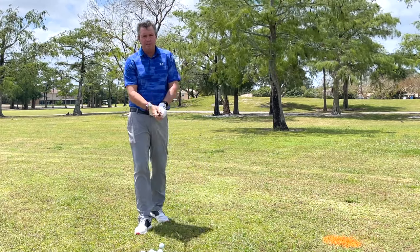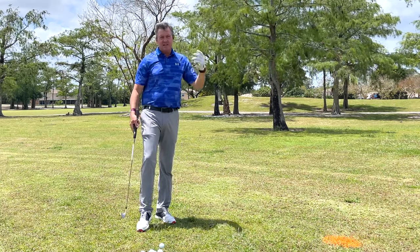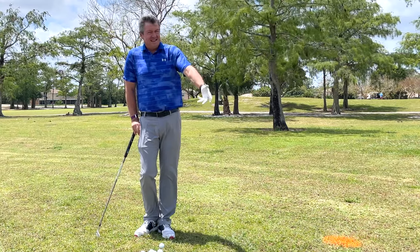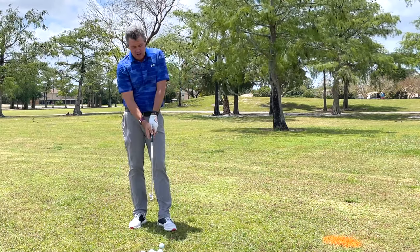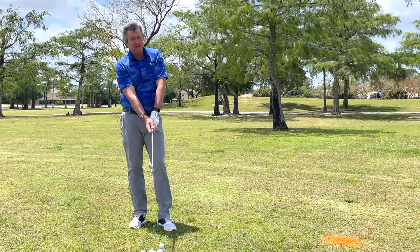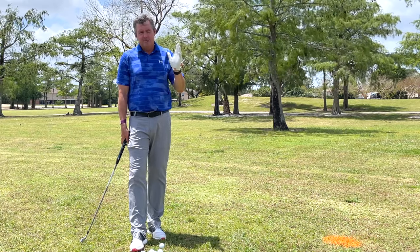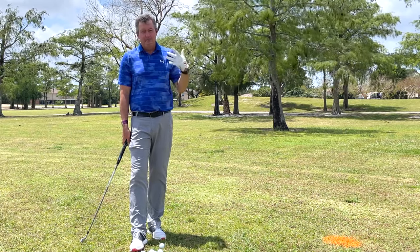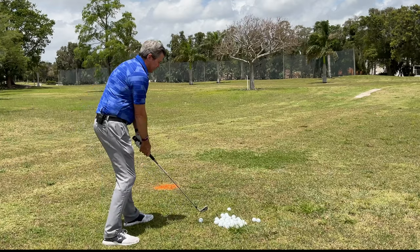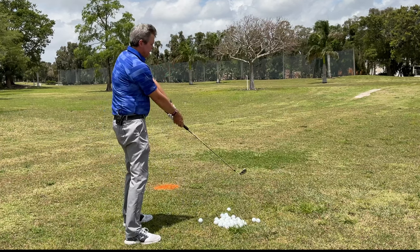Bryson DeChambeau plays on tour and he sets up in this impact position, and he's on record saying he doesn't understand why anybody would choose not to set up this way — because we know at impact we're going to be there anyway, and not setting up there just makes the game a lot more difficult. The biggest game changer is simply setting up on your impact plane. All you need to do is, once you're set up to the golf ball, simply raise the hands up to the position where the wrists are in an uncocked position.